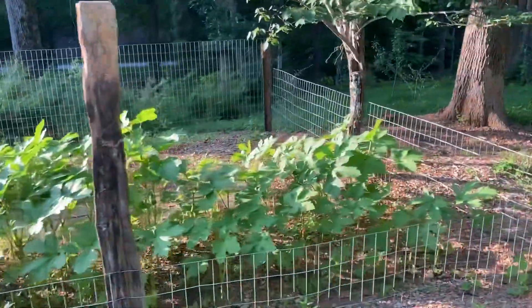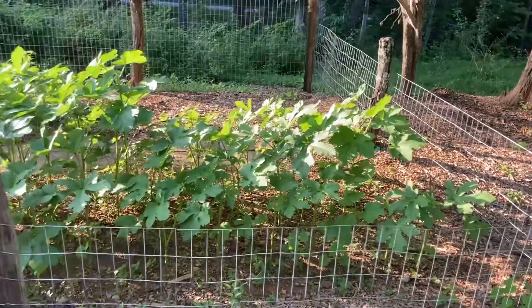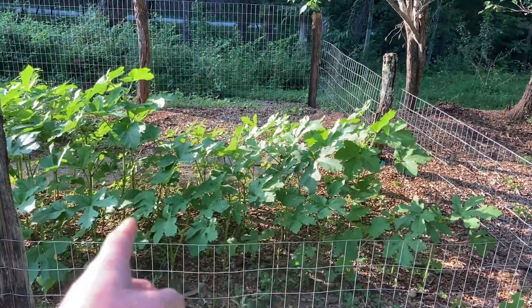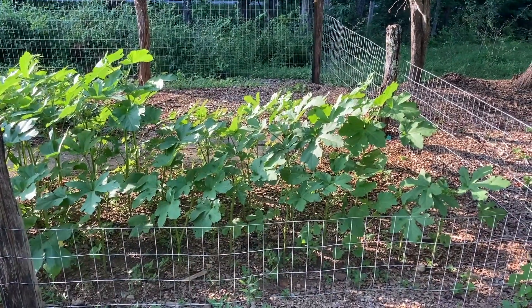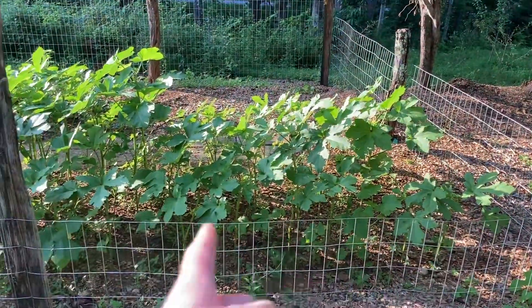Then out past this one, this is the control. This is our poor soil here, and I haven't really done much to this. I'm going to have to, because that's pitiful.